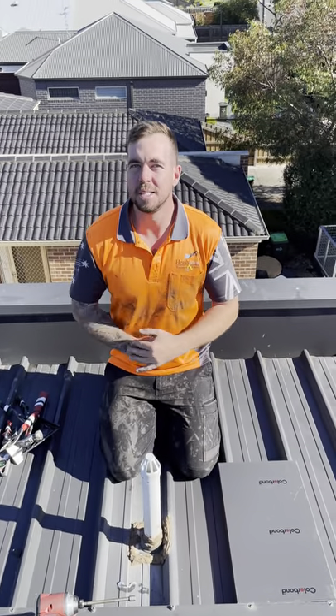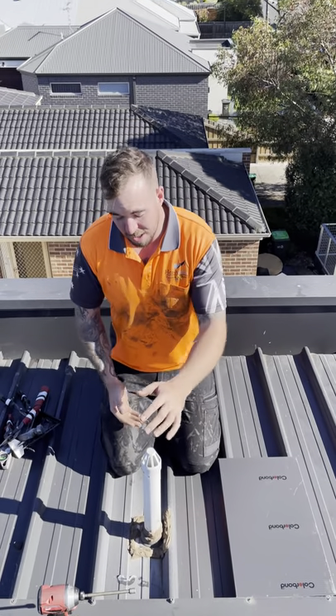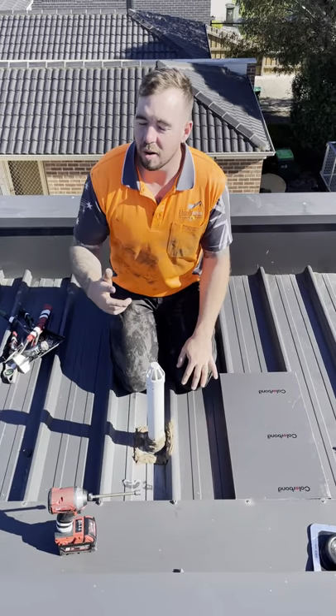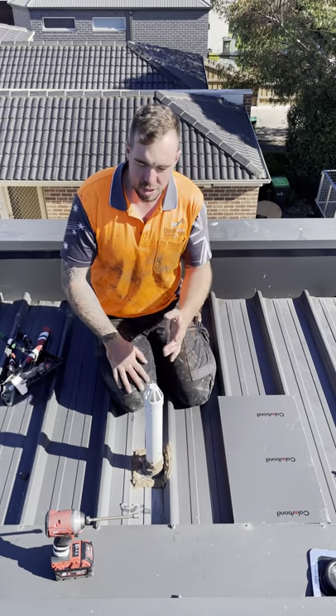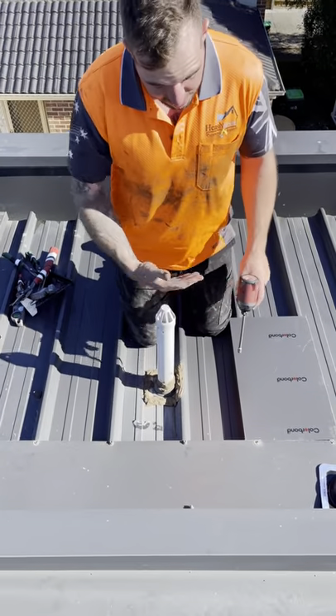Every single penetration on a roof must be back-trayed — every single one. Doesn't matter if it's a pitched roof, a flat roof, whatever. We continuously get leaks because these are not done properly. Today we're going to show you how to do this correctly.